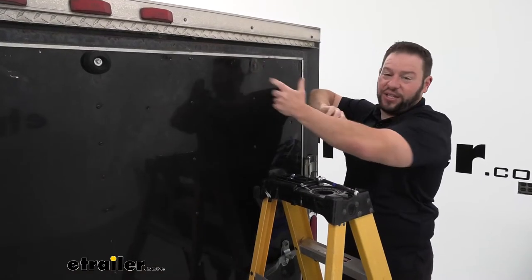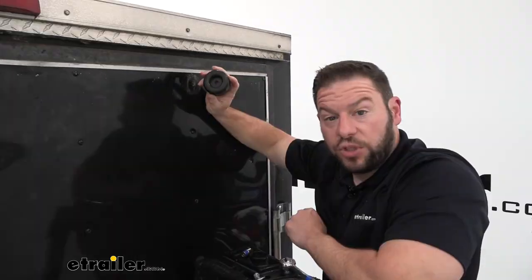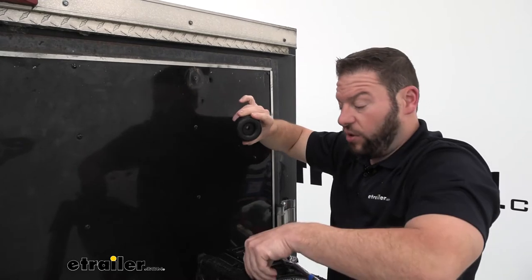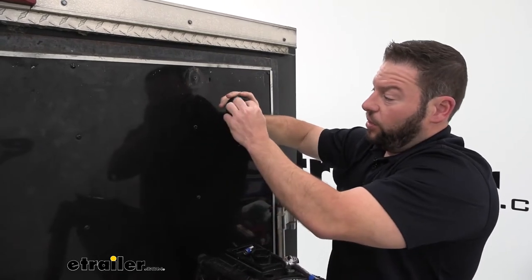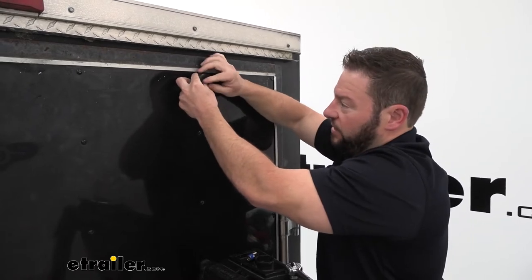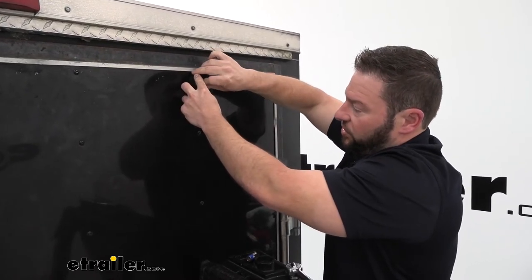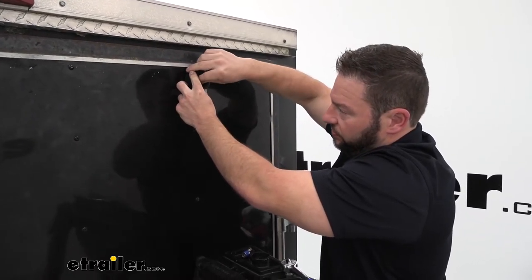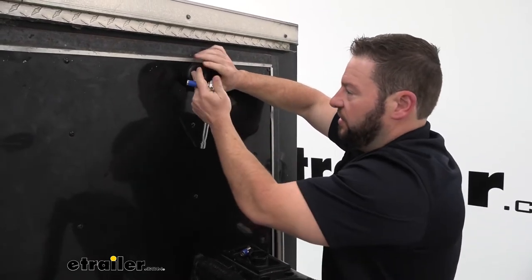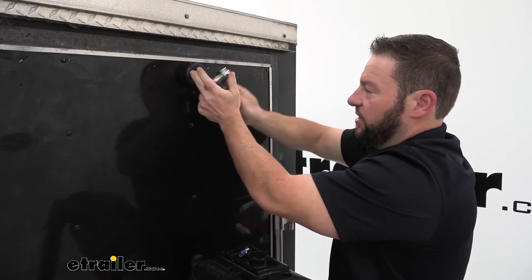Jumping right to it, we're going to replace this. We use the existing hardware — it doesn't come with any hardware, so I got a washer and a bolt to put in there. We're just going to put it right back in that same spot and start to tighten it down. I'll come back with my ratchet and socket and continue to tighten it down.